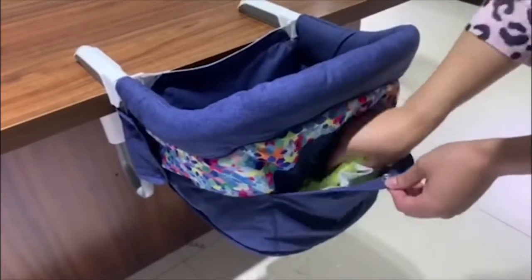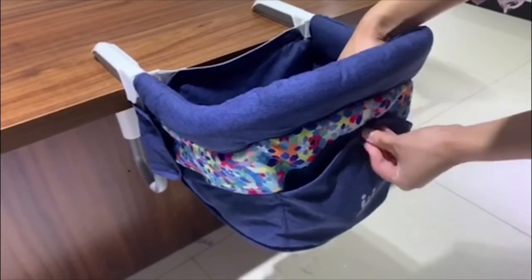Buckle storage bag design on the bag — small volume and large capacity, more convenient to use.